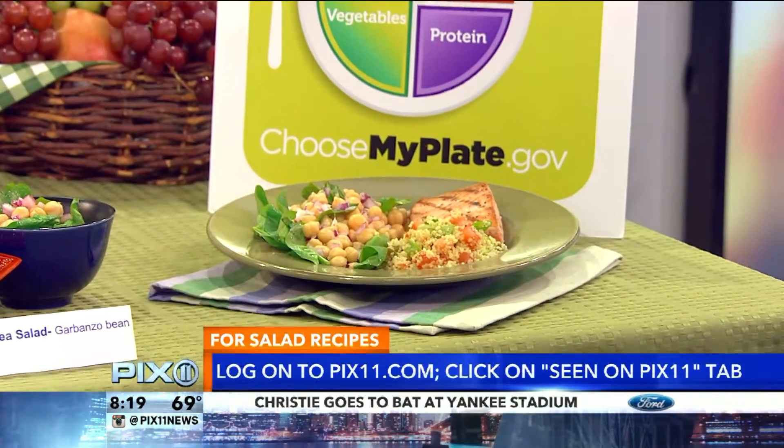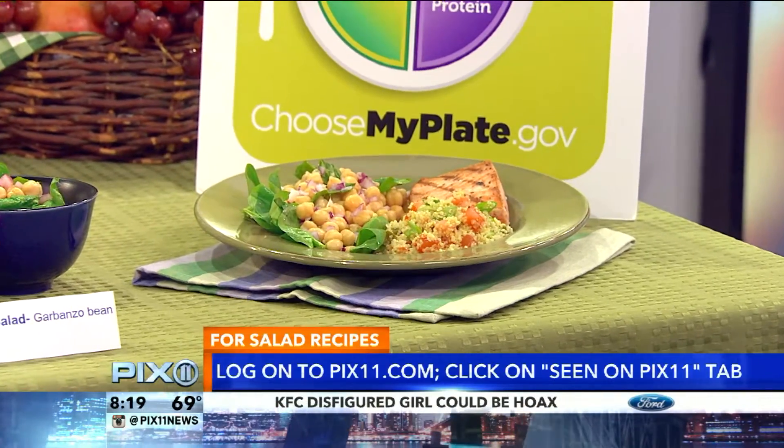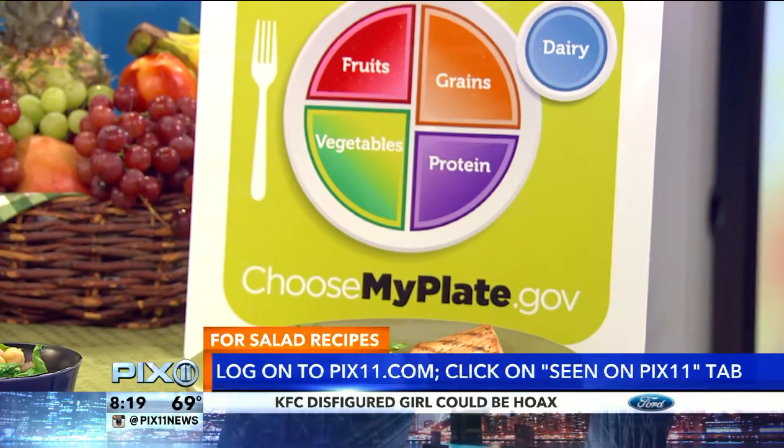You can make them at home tonight. Just go to PIX11.com and click on the Scene on PIX11 tab. I'm going to make the quinoa tonight. You can have a perfect My Plate portion with the quinoa salad, the chickpea salad, and salmon or even a steak — and now you have a perfect My Plate. Very, very easy to do. Delicious and quick. Love the cookbook, love the recipe. Thanks so much for coming in. Suki, Cory, back over to you.